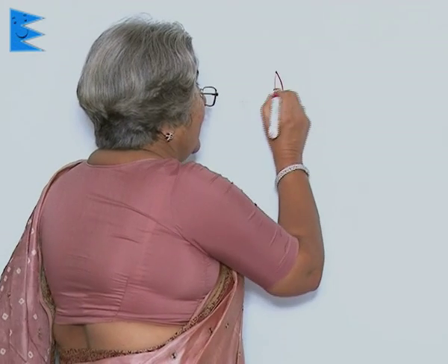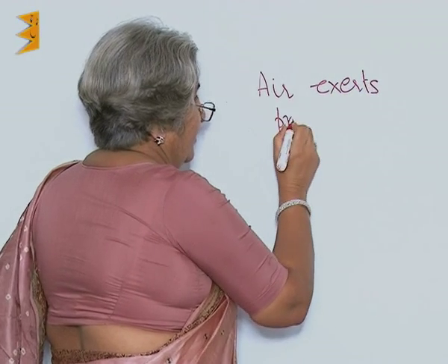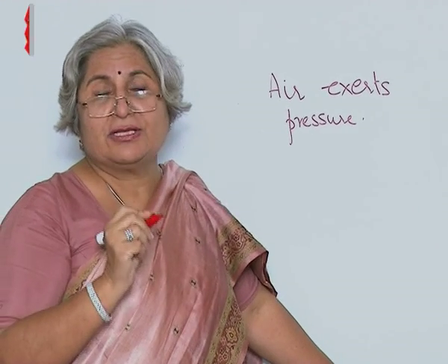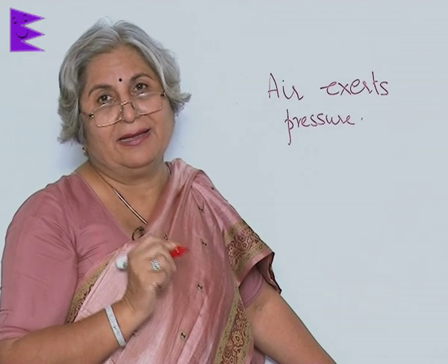In fact, the tube is first put in the tire and then air is filled. Why not the other way — fill air in the tube first and then try to put it in the tire? We will not be able to, because then it will become larger in size as it gets inflated. So the conclusion is: air also exerts pressure. Now we have understood that pressure is force exerted on unit area, and pressure is exerted by solids, liquids, and gases.